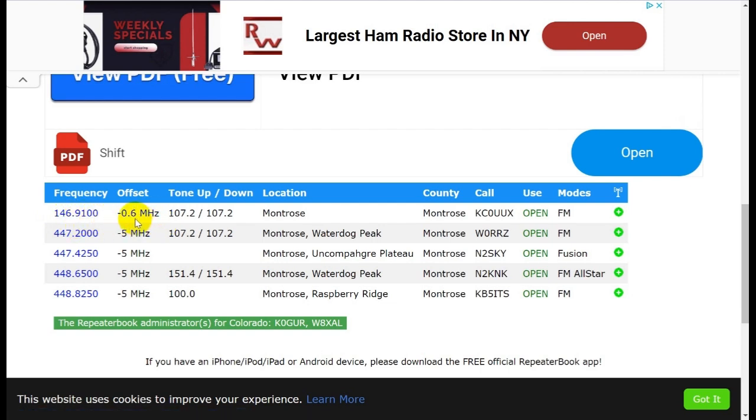Many radios allow you to put in the frequency and the offset. A lot of Japanese radios know the American band plan, so when you put in 146.91, the radio will know that's a repeater output frequency and automatically program the transmit frequency to be minus 0.6 below it. The repeater is located in Montrose, and then there are others on Waterdog Peak, Raspberry on the Uncompahgre Plateau, and Raspberry Ridge, which I can't quite hit.